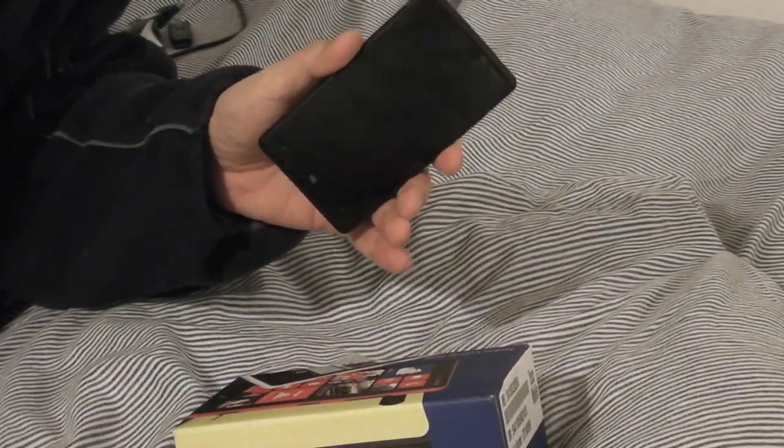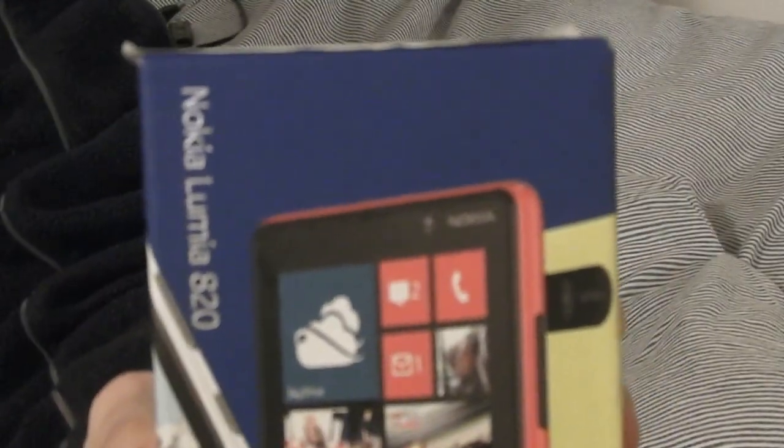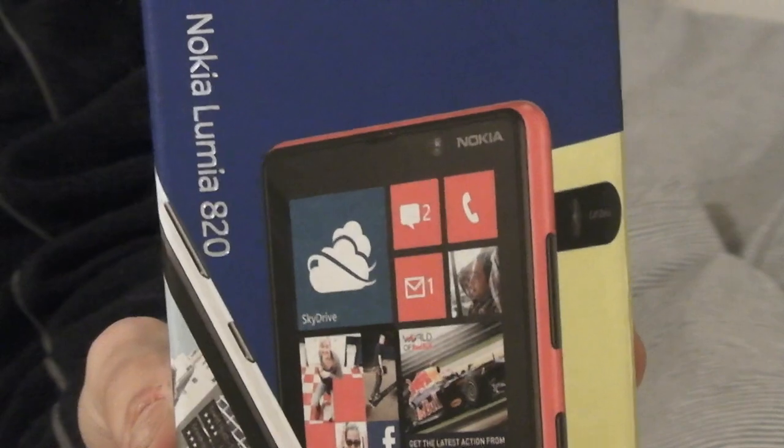Here for review is the Nokia Lumia 820 — not the 800, the 820. As you can see from the packaging, it comes in a variety of colors: white, red, yellow, black, blue, purple, or grey. Grey doesn't seem like it would be a big seller — probably one of the least popular.